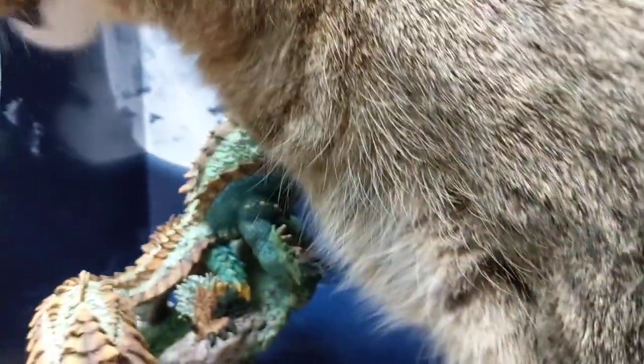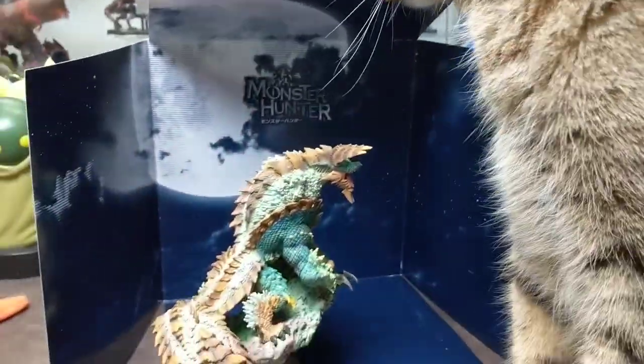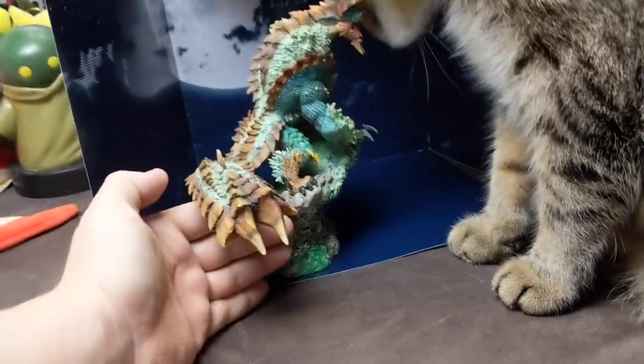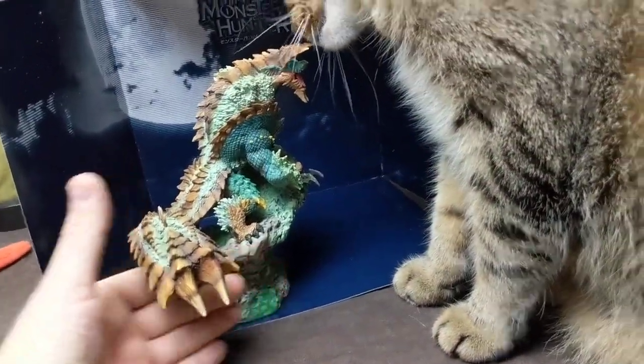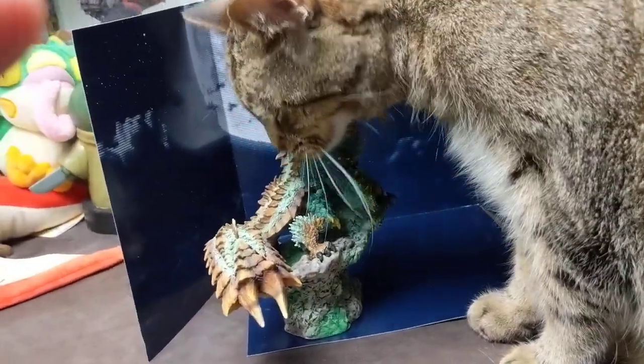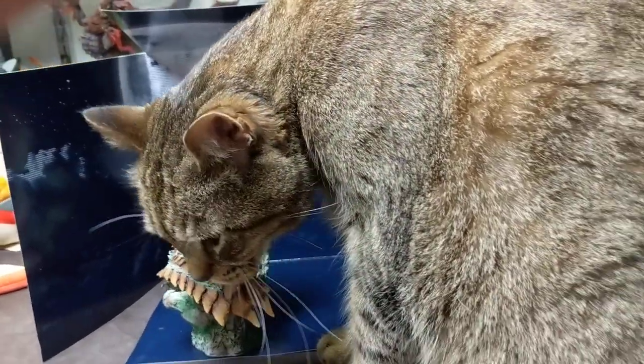Oh, he has a challenger — the great Milo! If you want a cat-to-figure size comparison, this is it. Milo really likes Zenogre; he's a pretty happy cat. So Zenogre is receiving that Milo approval.